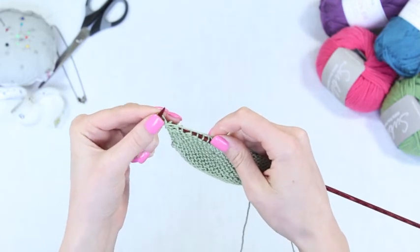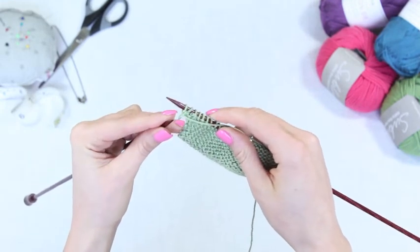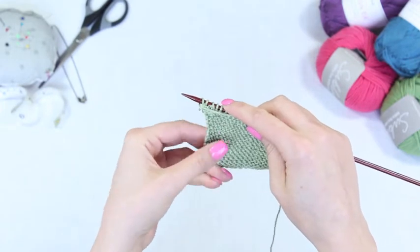Wrap yarn around the needle anti-clockwise. Push away through the loop and push off remaining loop on the left hand needle.